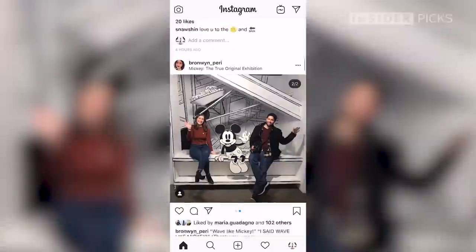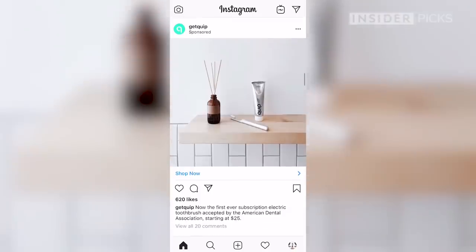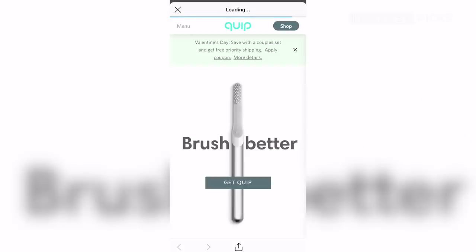Hi guys, it's Celia, and today I'm going to be trying the Quip toothbrush. This is a viral toothbrush — never thought I would say that — but I have been seeing this all over my Instagram ads. Everyone's using it, it's everything that I see, so I thought might as well try it out and see if it's worth the hype.